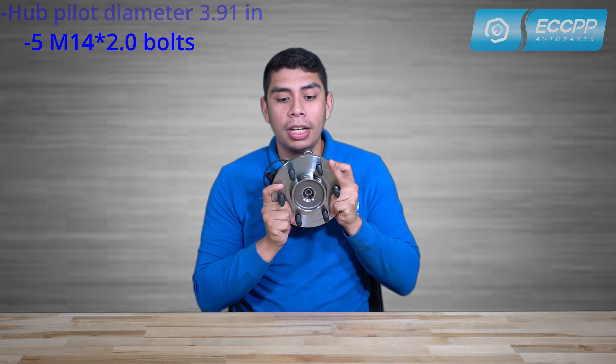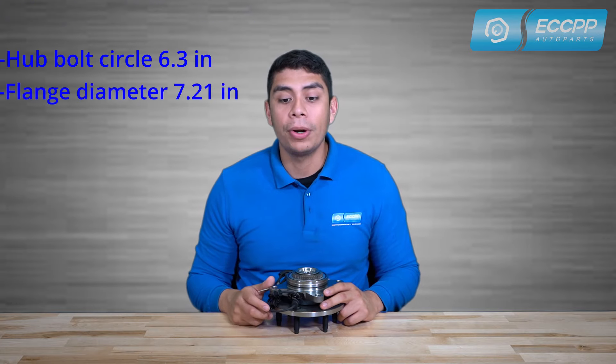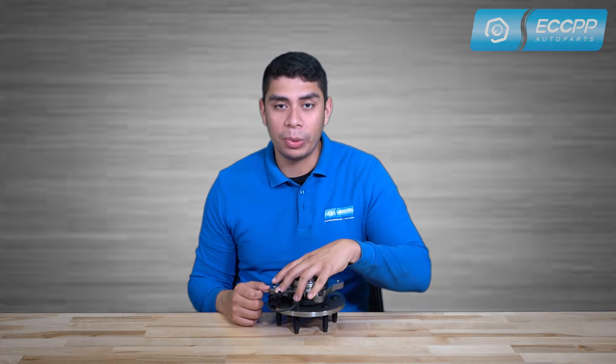With five M14 2.0 bolts, a hub pilot diameter at 3.91 inches, a hub bolt circle at 6.3 inches, a flange diameter at 7.21 inches, and a bolt circle diameter at 5.31 inches, this hub pilot is designed to eliminate your wheel noise and vibrations.